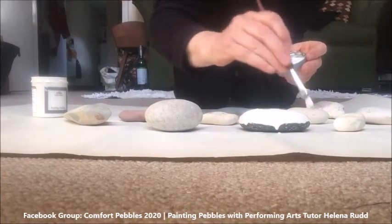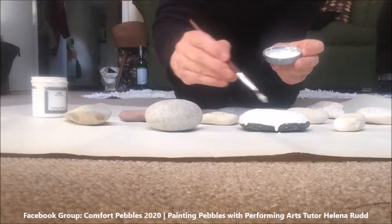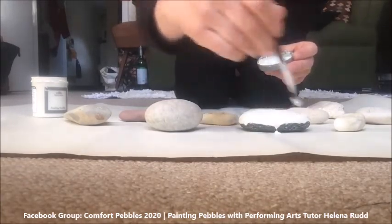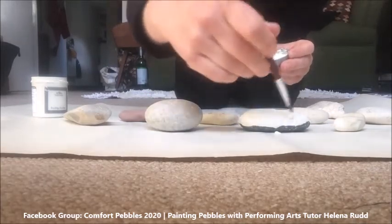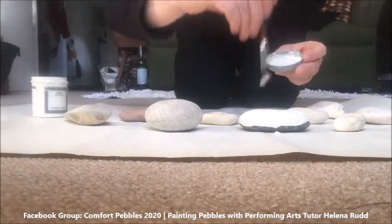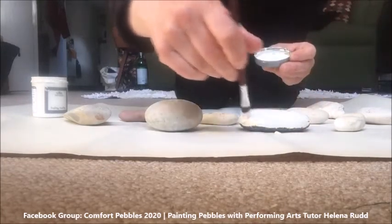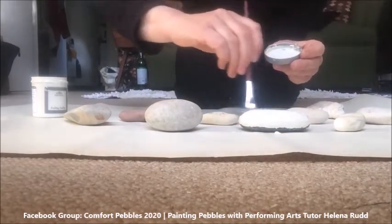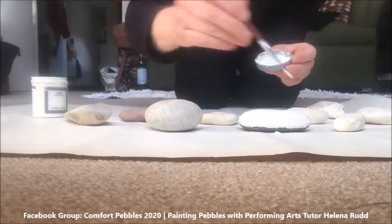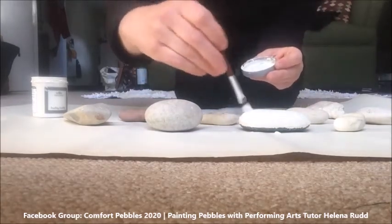Depending on how dark your pebble is, you might need to do one or two coats, but make sure that you let the paint dry in between. I would probably recommend that once you've painted one side and dried it, you paint the bottom surface as well rather than going back to it — because sometimes if you paint the bottom surface afterwards you can, without realizing it, go over some of your design depending on how far down your design extends on your pebble. Once you're satisfied that you've evenly painted over your rock or pebble, just leave that to dry.